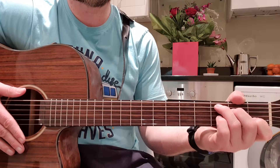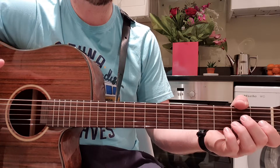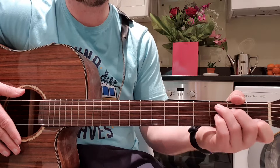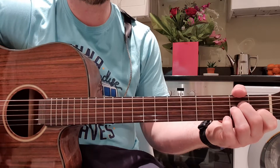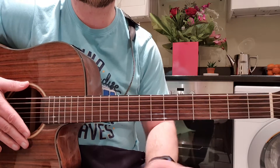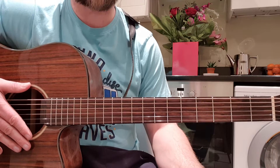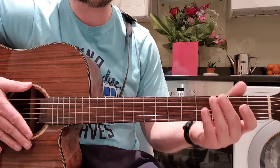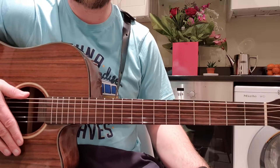Then it comes into the part 'and everybody told me you were leaving' — that goes C, G, F, G, times three. Then it comes in 'I just never wanted to let you go' — that's A minor, B flat. And that's the whole song: E, A, D at the start, then C, G, F, G times three, then A minor, B flat. It's kind of repetitive but the strum switching is the problem.